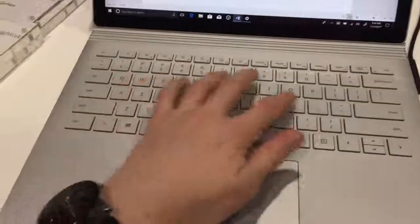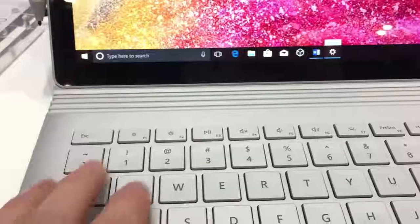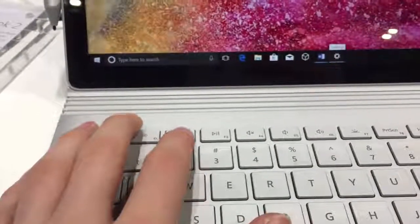The keyboard has a great tactile feel, however small improvements have been made to the layout — it now includes dedicated screen brightness buttons, which are a very welcome addition.